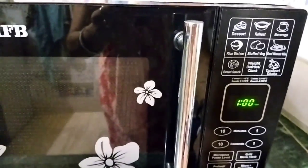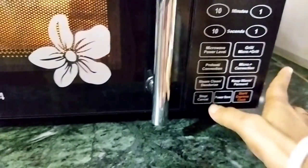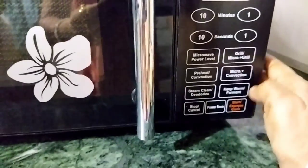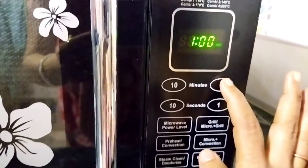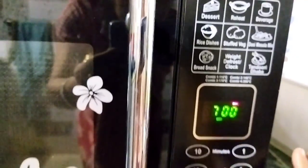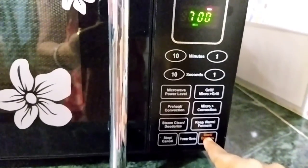We'll click the start button and set the time button. 1 minute set, 2, 3, 4, 5, 6, 7 minutes. I will give back 7 minutes to start.